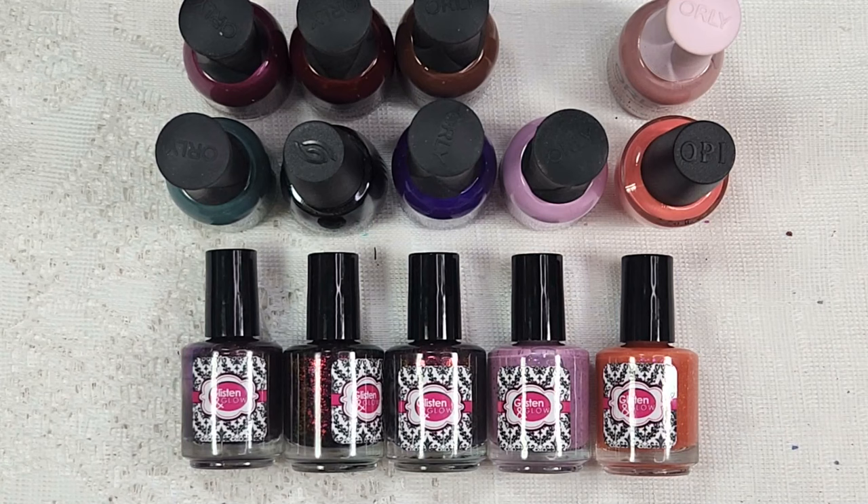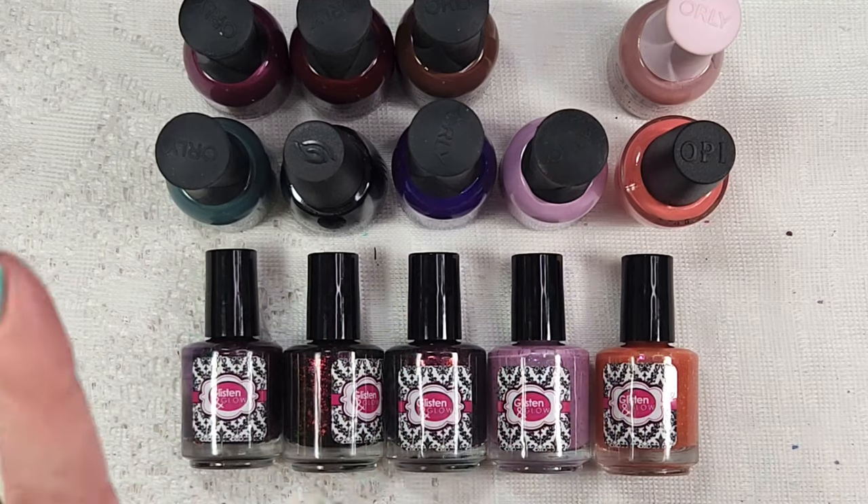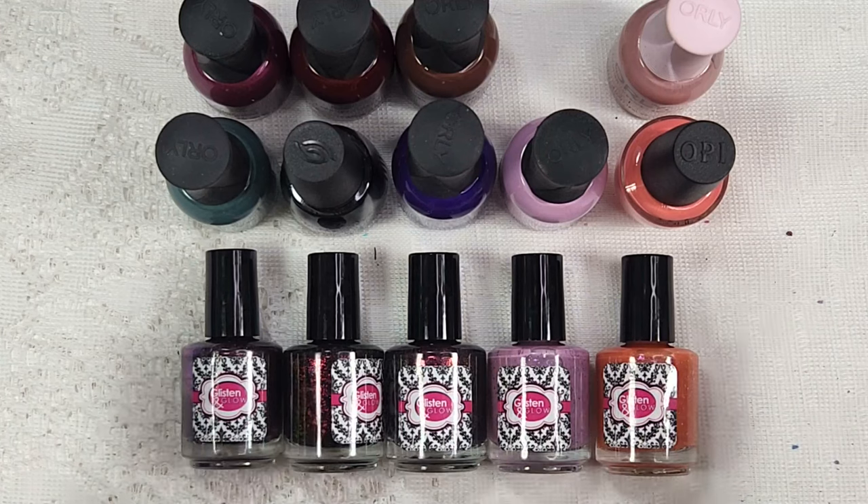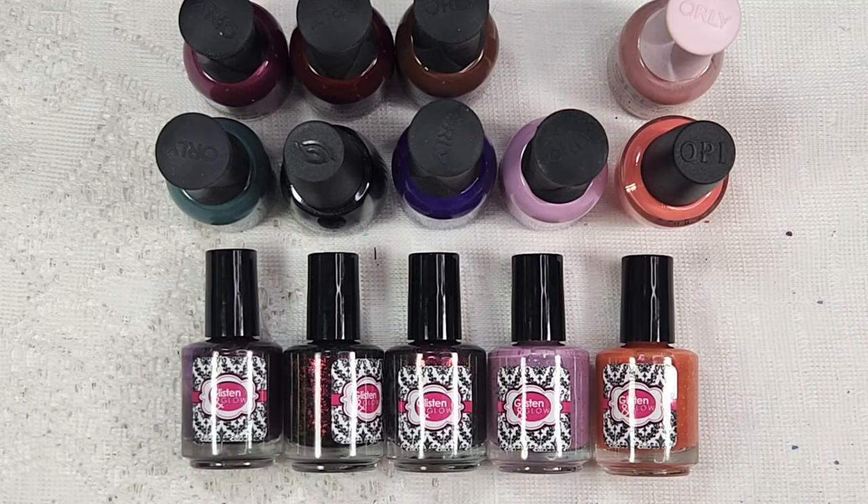And there we have it — just a small little haul from Glistening Glow. Let me know which one was your favorite down below. If you're new, think about hitting that subscribe button so you don't miss out on any of my new videos. I really appreciate you taking the time to hang out with me and look at beautiful polish. I hope you enjoy the rest of your day and I will see you in the next one.